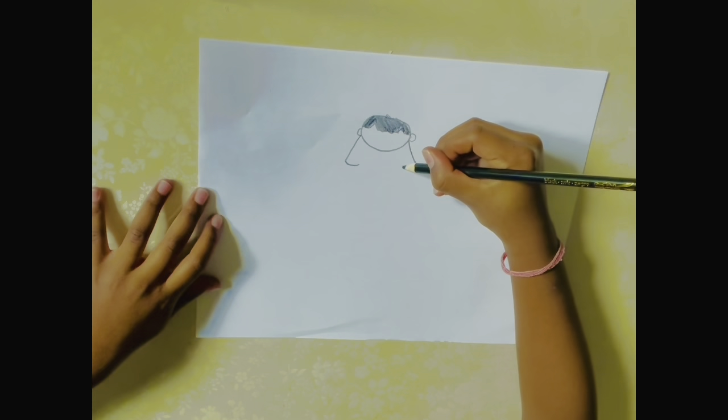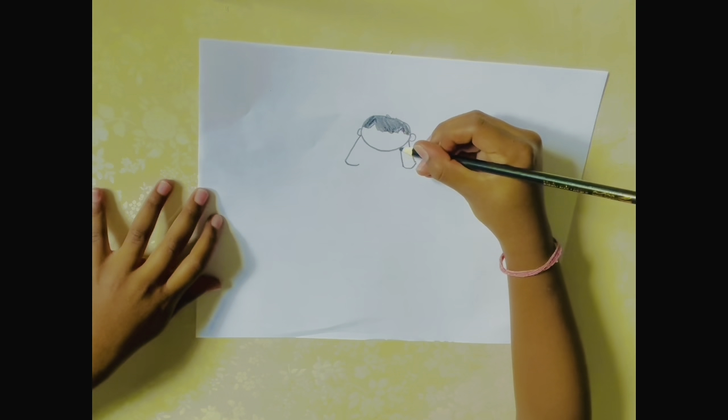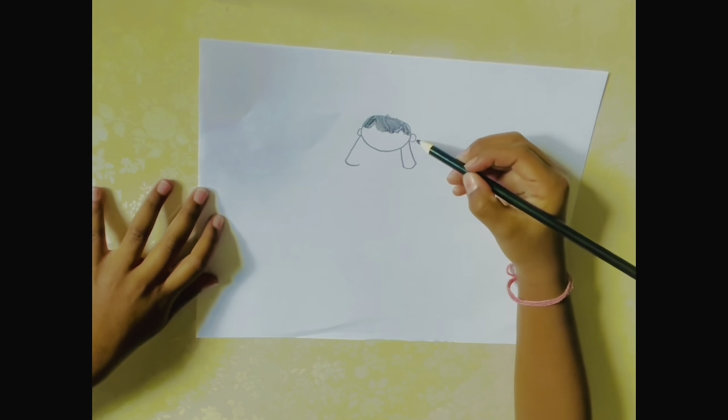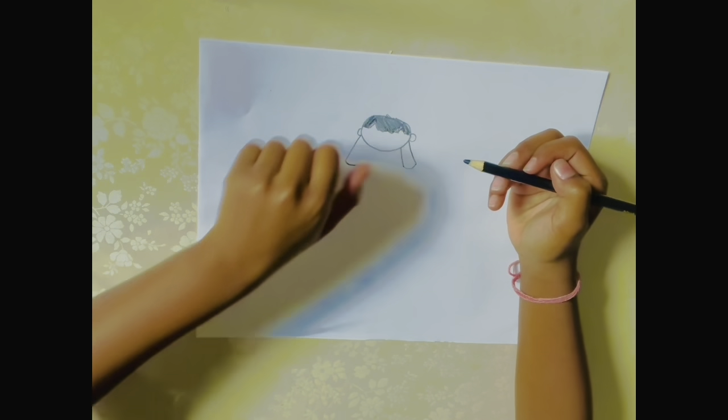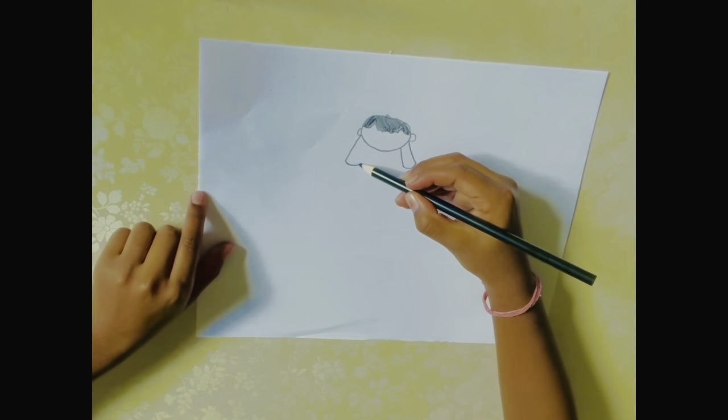Then you have to make a line go right up here, just a little — about your fingernail size should be the maximum.